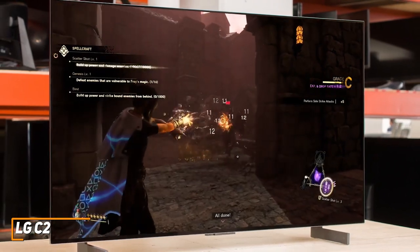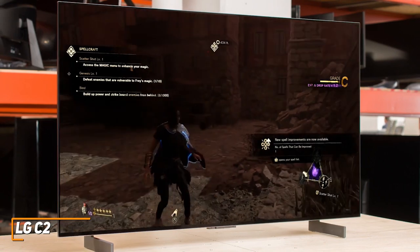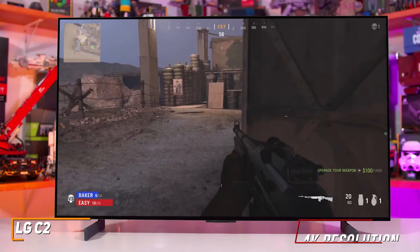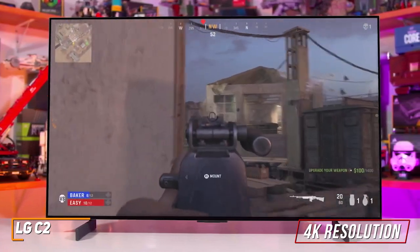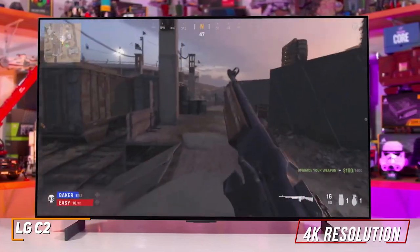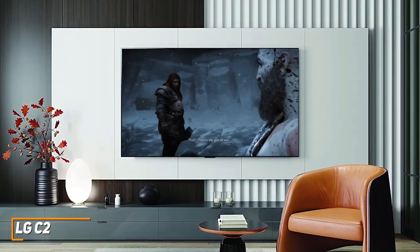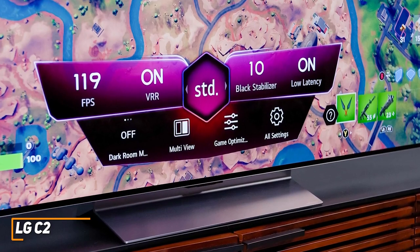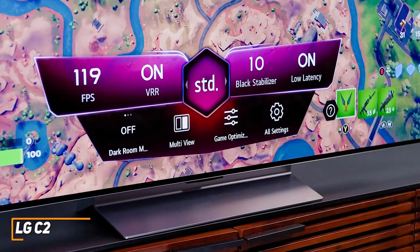It features a stunning OLED EVO panel that produces an exceptional peak brightness, wide viewing angles, and a 120Hz refresh rate that's suitable for competitive online gaming. It has a native 4K resolution that produces outstanding details, remarkable contrast with near-perfect black levels and bright highlights, and top-tier color accuracy. You'll also get variable refresh rate, AMD FreeSync Premium, and NVIDIA G-Sync support to eliminate ghosting, a game optimizer function to manage settings, and an automatic low latency mode along with ample HDR support to further boost the picture quality.